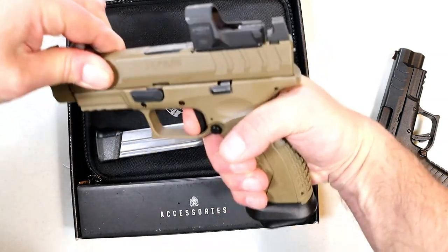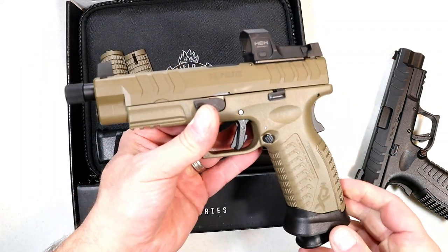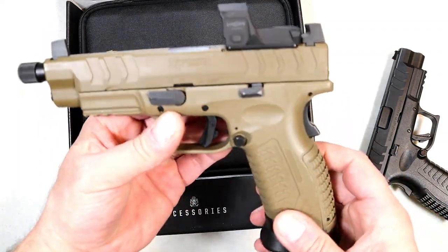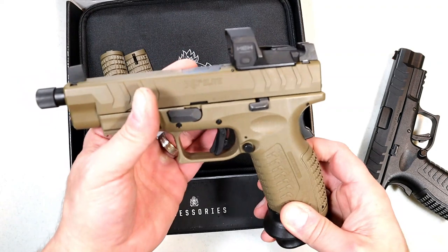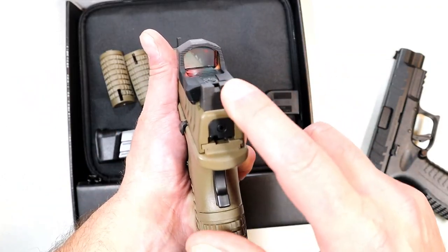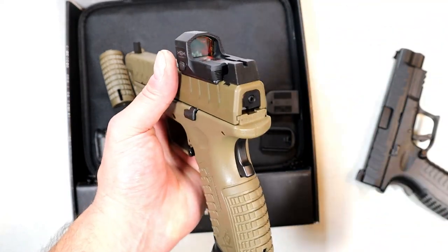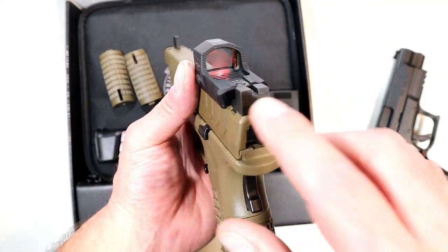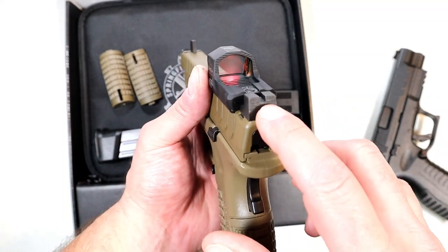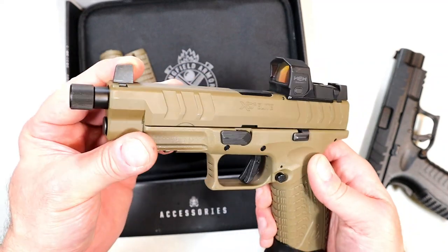We'll take a look at that. The second click is the actual reset — you hear two clicks. It also has suppressor height sights, which is very cool — serrated black. It does co-witness with the red dot. I try to focus on the red dot instead of co-witnessing, but it's kind of cool when sighting in the red dot because it gives you a good idea of where you're going to hit.